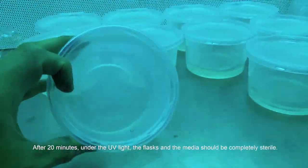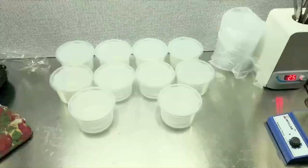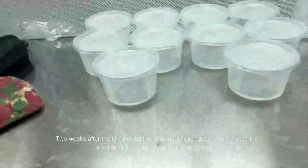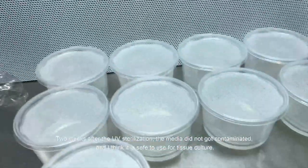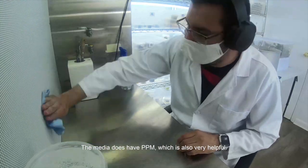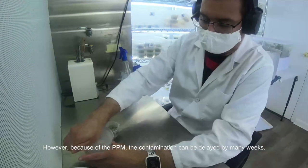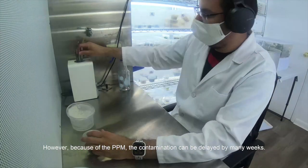After 20 minutes under the UV light, the flasks and the media should be completely sterile. Two weeks after the UV sterilization, the media did not get contaminated, and I think it is safe to use for tissue culture. The media does have PPM, which is also very helpful. However, because of the PPM, the contamination can be delayed by many weeks.